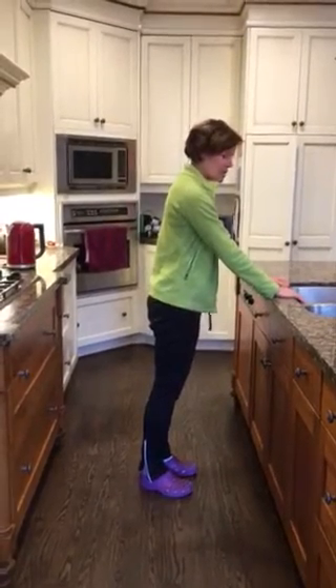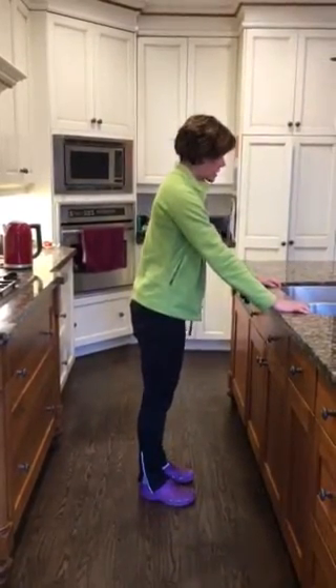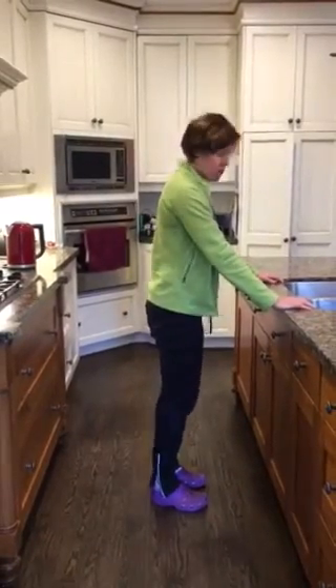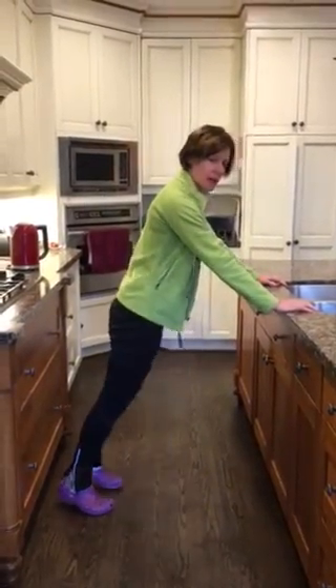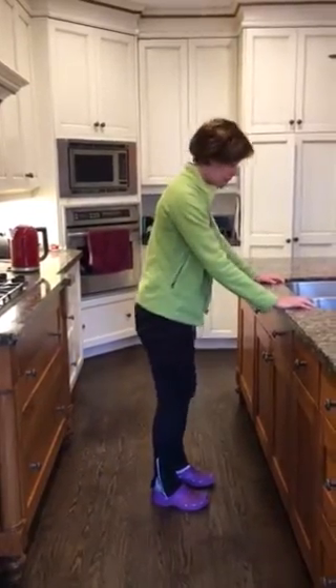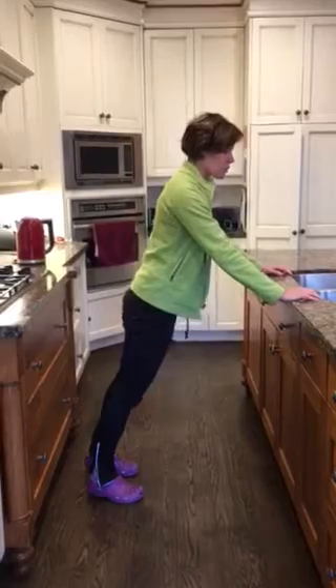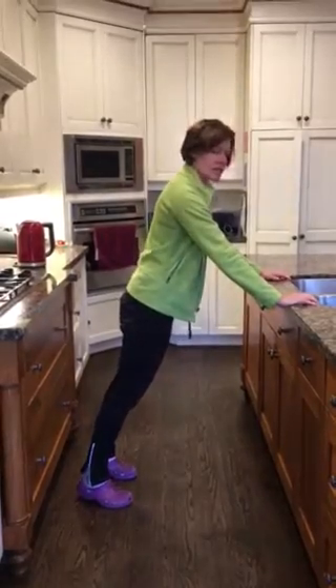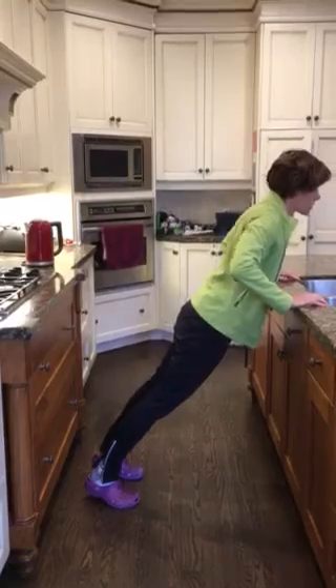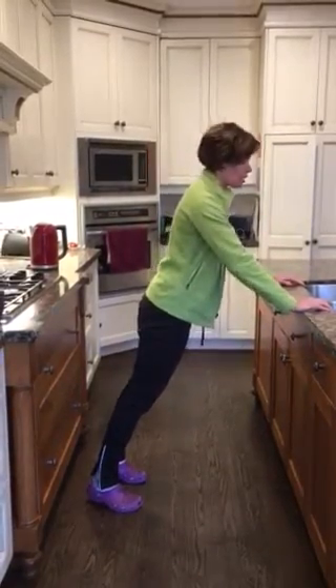Your hands are going to be either in your sink, depending on how wide your sink is, or just on the outside. To make this more difficult you step farther back; to make this easier you keep your feet closer into the sink. Your shoulders are relaxed, you're gripping onto the sink so it's nice and safe, and you're bringing your chest right towards the sink and pushing back so the elbows are bending.